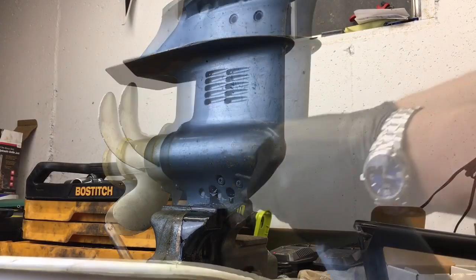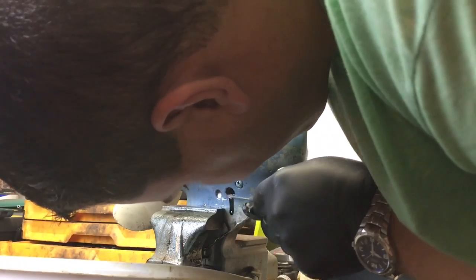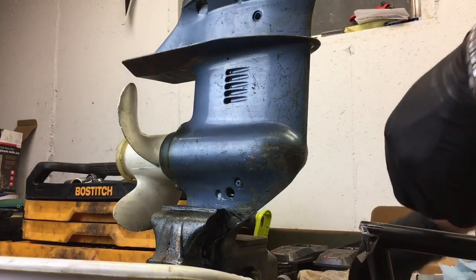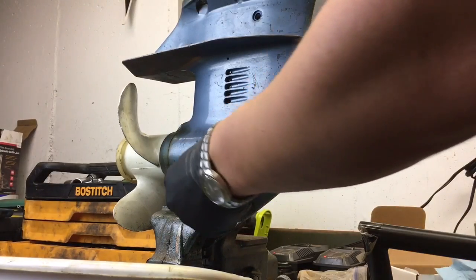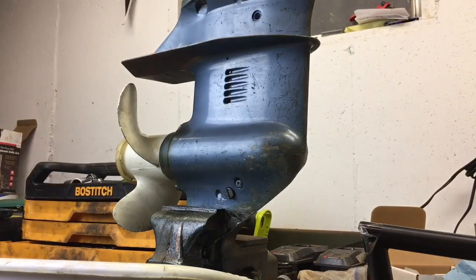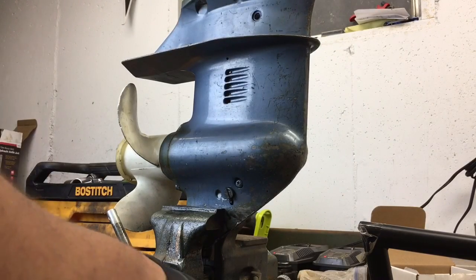Once all this oil finishes draining out — there is a gasket on there, yep, I do see it now, it's a blue gasket. I'm gonna put this plug back in the bottom. Make sure you get it threaded in there correctly. This is some of the stinkiest oil I've smelled in a long time.